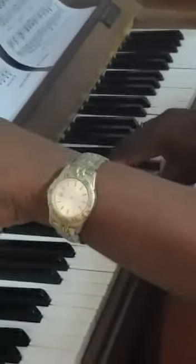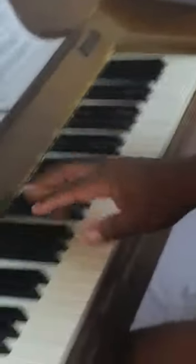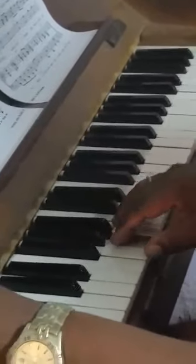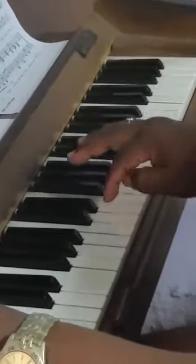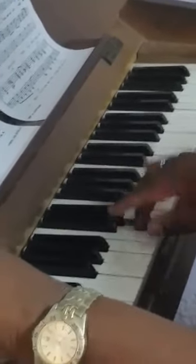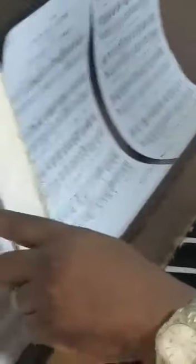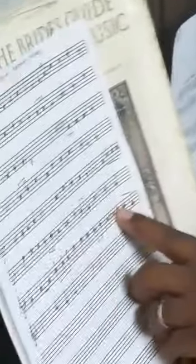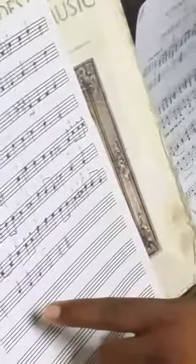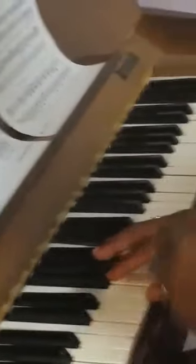Second finger on B flat. Then jump the second finger on B flat, fifth finger on G, fifth finger on C, and then of course all the fingers back on the whole keys.